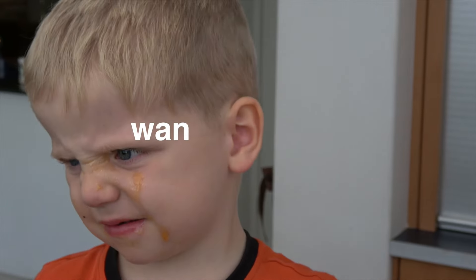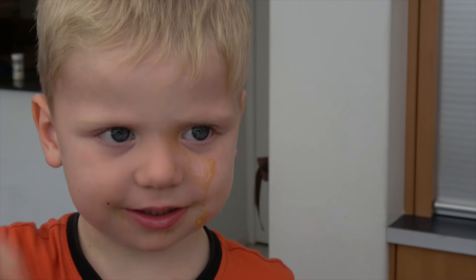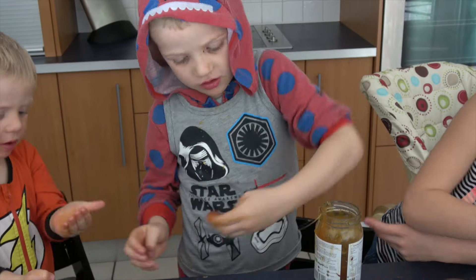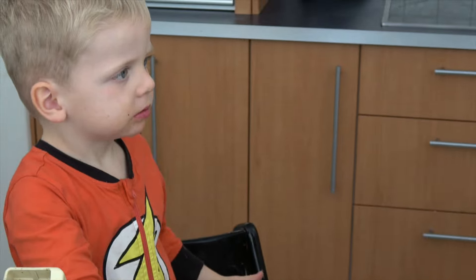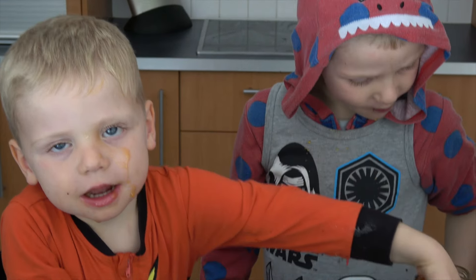You can use nuts but my daddy's allergic to it so we don't use it. Mix, mix, mix, mix, mix.